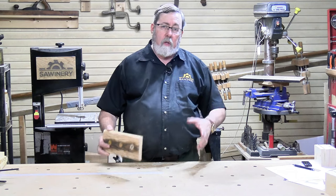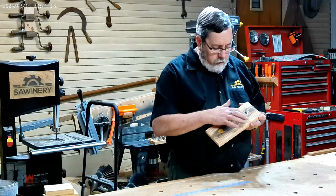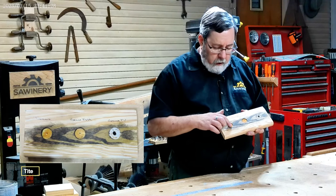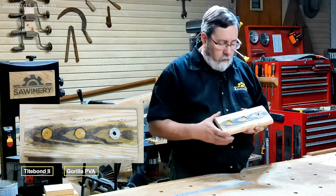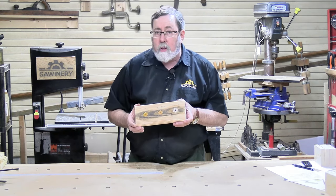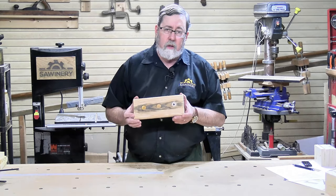All three of these glues claim to retain their color and not accept stains, so I checked that. I took a piece of wood, put a slight hole about a sixteenth of an inch deep, filled it with the glue, and applied stain to it. The Titebond is kind of yellow, the Gorilla PVA is kind of white, and the Gorilla Polyurethane is really white. But none of them accepted the stain — that's the important thing. They do what they say. It'd be nice if they accepted stain so you could match the wood, but they do hold up to their claims.